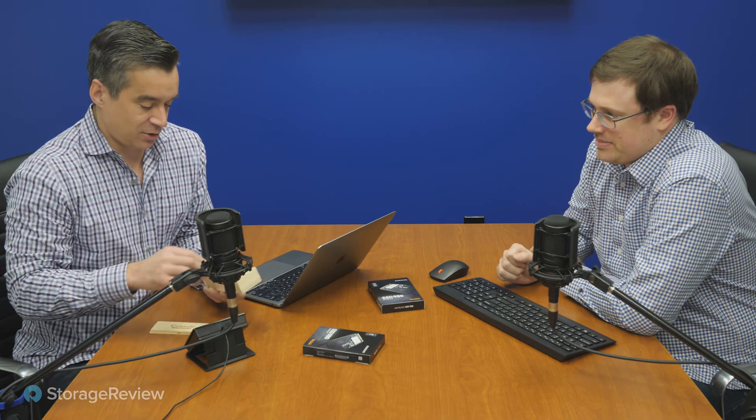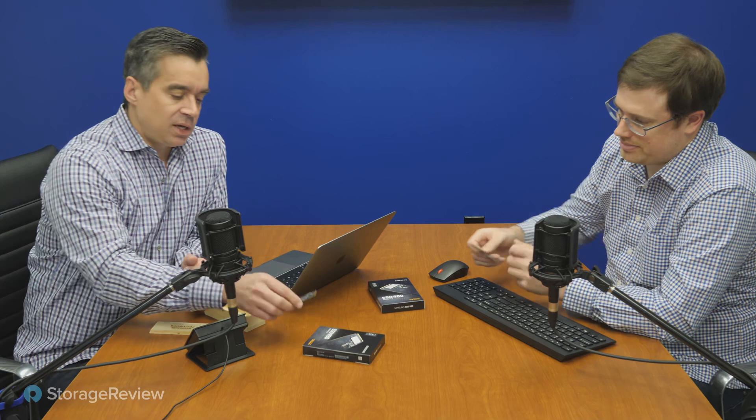We did a review of the drives and had to break out something we haven't opened in a while - the naughty box, where bad SSDs go. Inside are both of our 980 samples: the 500GB and the 1TB. They're single-sided, which means they'll fit into ultrabooks and tight spaces just fine. It is NVMe, PCIe Gen 3, going after mainstream value-centric use cases - but there are a lot of very good drives in that category.